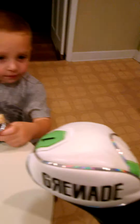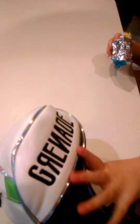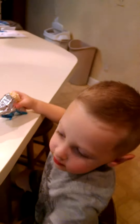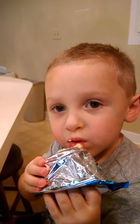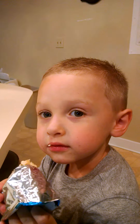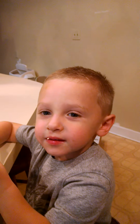Look at that, Anthony — look at that head cover, that grenade head cover. I have that head cover. You do? Yeah. Are you going to hit the grenade too, Anthony? Yeah, you are? Say pull the pin. Pull the pin. Yeah, that's close enough.